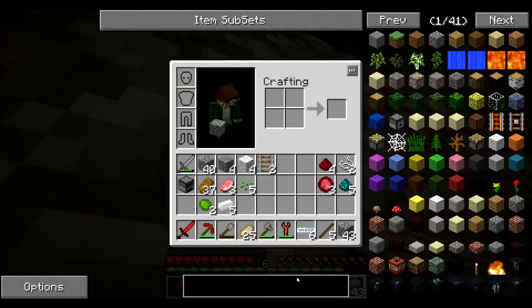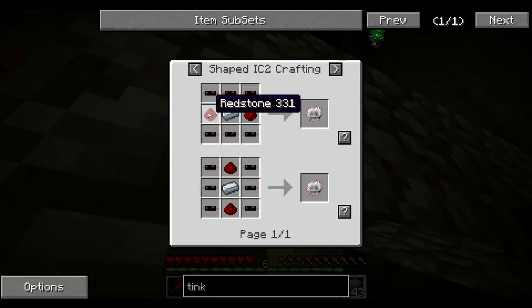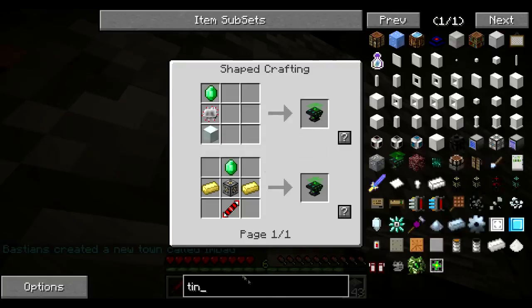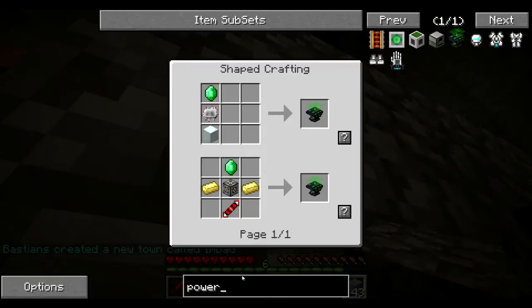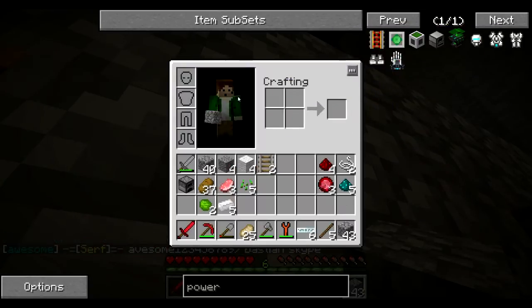I can make a tinker table. For that, we need lots of this — it's easy — and a machine block. I have a machine block from when I broke my macerator. This is actually quite easy. We're going to need a lot of copper wire.